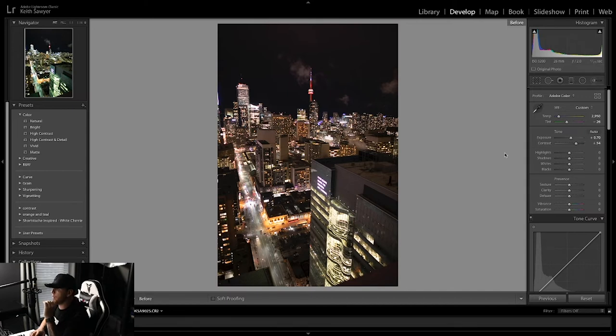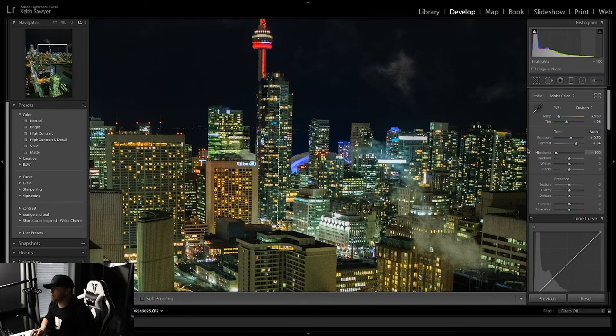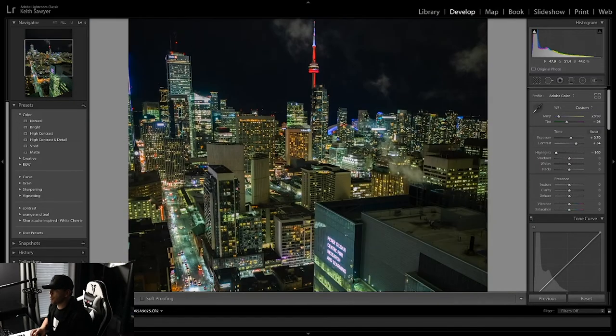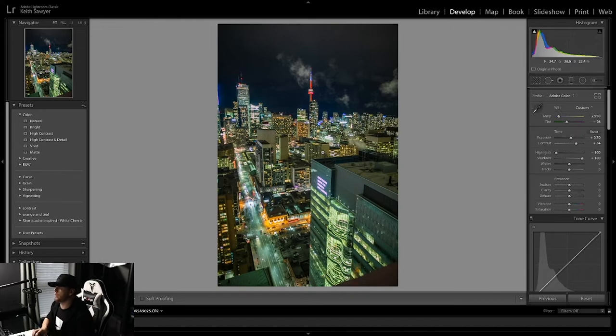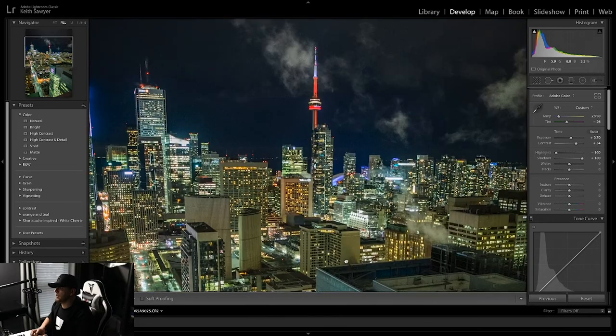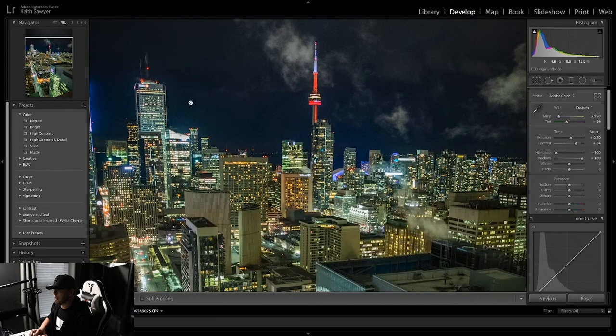Now something really big I like to do — highlights. Get rid of them, zero. As you can tell, if you bring down your highlights it's basically dulling out the image more and you're actually able to see more colors. Everything's kind of white until you take out your highlights — then it starts to bring out more color, dull down the image a little bit, and stuff seems to pop more. So highlights is a big one. Now I like bringing my shadows all the way up. It's gonna look grainy and there'll be a lot of noise, but we can go in later and do some noise reduction.